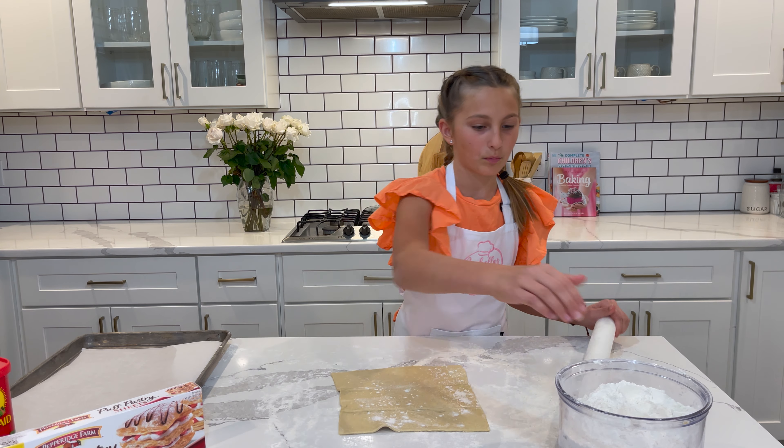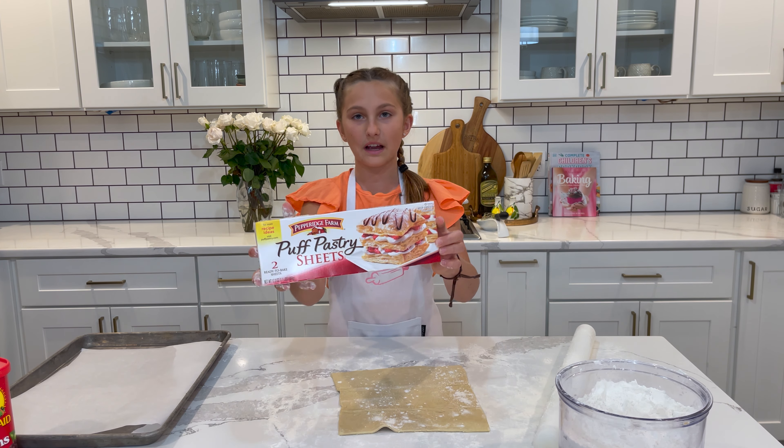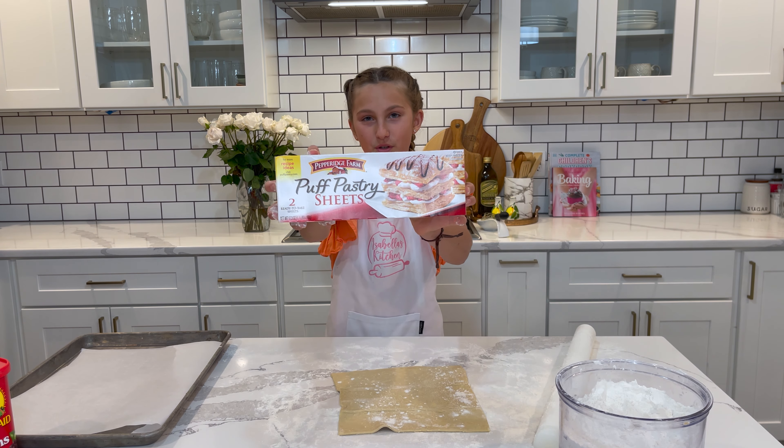Now I'm going to start by rolling out one of my pastry sheets. I got this one right here — you guys can get it, it was at a local grocery store.